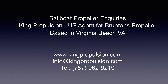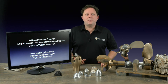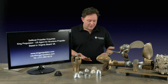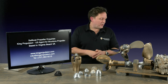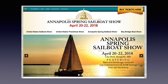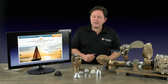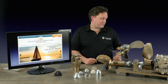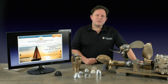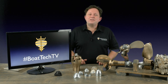So that's just a brief rundown of the zincs, the process involved, and how you fit them. If you like this video, please do follow us on Facebook and on YouTube. I'm the US agent for Branton's Propellers, based in Virginia Beach, and we service Varifold, Autoprop, and Sigma Drive. Our contact details are on screen and we've got a great website: kingproportion.com. Coming up very soon, we're going to be at the Annapolis Boat Show, April 20th to the 22nd — we'll have all these propellers on the stand and we'll be selling Sigma Drive. We're at booth C12, so please come down and see us.